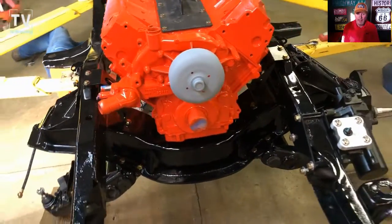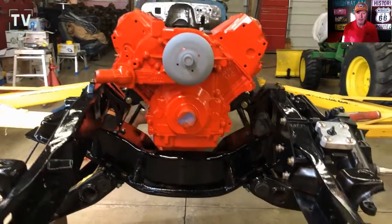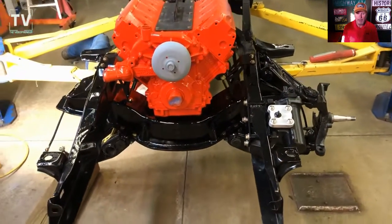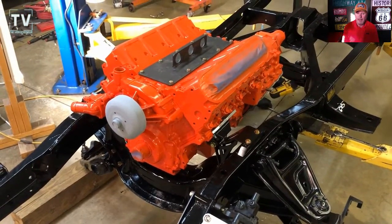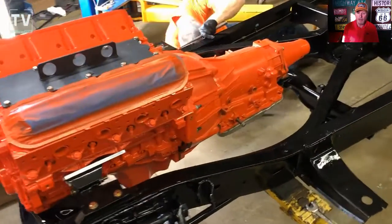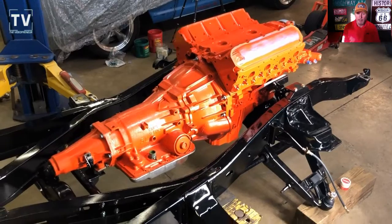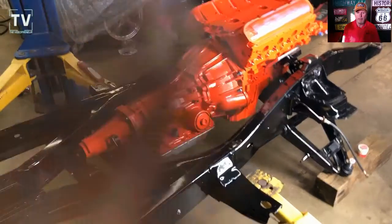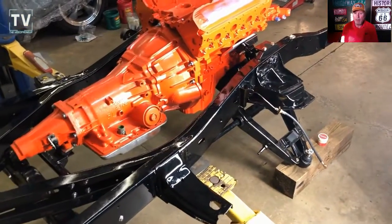Big deal — we got the engine sitting in, we bolted it in. You can see the motor mounts that Lynn fabricated and got it all bolted. We still have to finish the engine out, and then Lynn is going to get under and bolt the transmission mount — that crossbar that's mounted to the transmission.